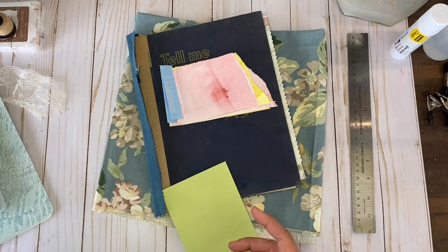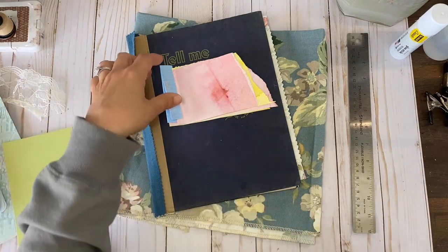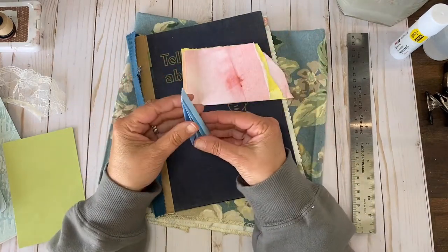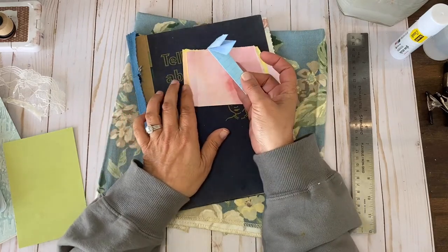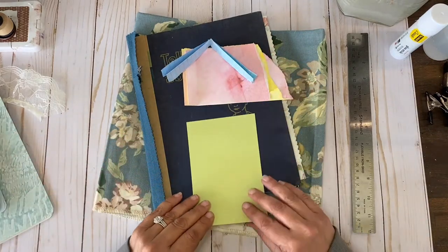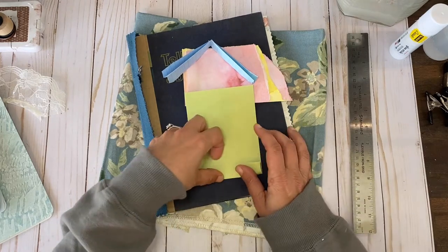While I was playing around with those scraps, I decided to show you how to bind a very small book of paper — this one has only four little baby pages. So here's all you need to do.